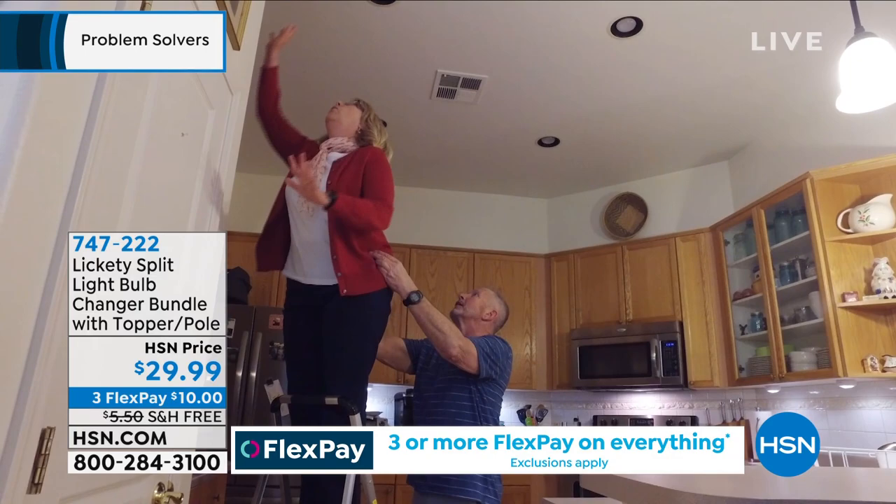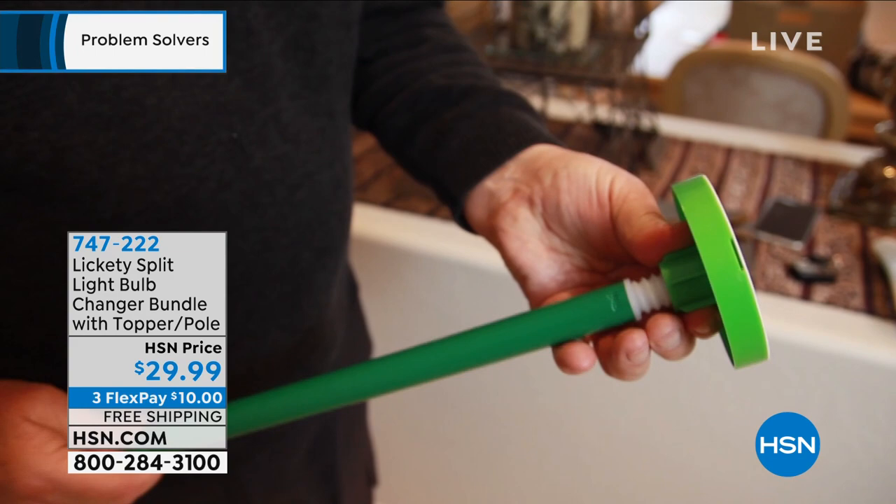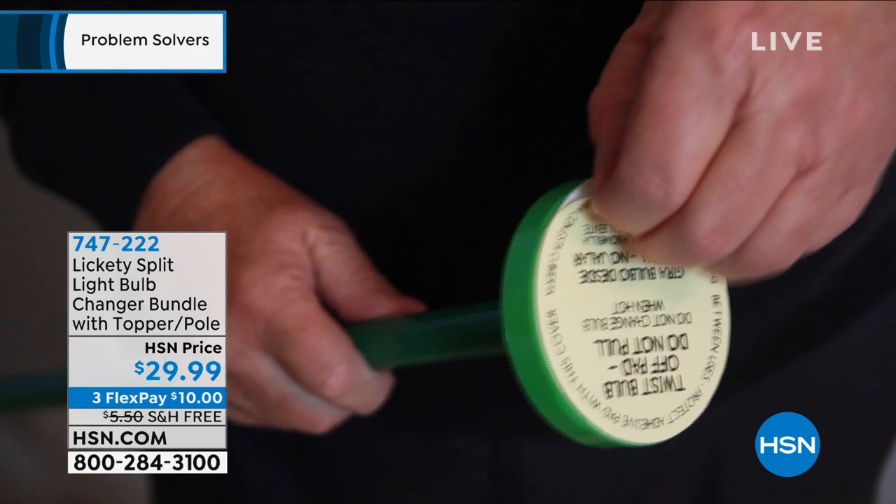That's what we're used to doing, right? Somebody's got to spot you — "honey, can you come make sure I don't fall off of this?" The lights are up higher indoors, outdoors, all the places we need to do that. This is as simple as it is. You basically twist this on, and you're going to be able to get a larger surface and a smaller surface, depending upon the size of your light bulb.